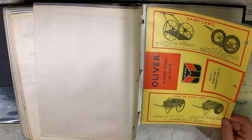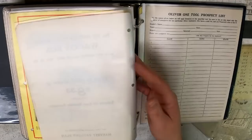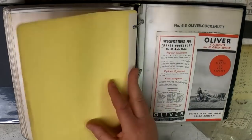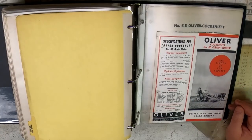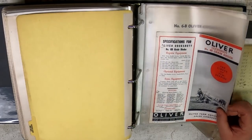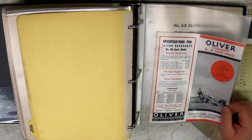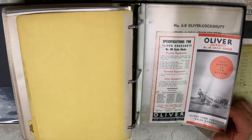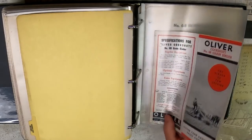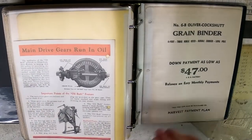It would be kind of neat to have an Oliver Dairy Cart or Hand Cart. Oliver and Cockshutt had a good relationship before White bought both of them out. The Oliver-Cockshutt Number 6B Grain Binder — "the binder of few repairs" — was made by Cockshutt and sold as an Oliver here in the United States. At this time Oliver was making tractors for Cockshutt — the 60, 70, 80, and 90 — so it was kind of a two-way street: Oliver filling gaps with the Cockshutt implement lineup, and Cockshutt getting a line of tractors to sell before they came out with their own.